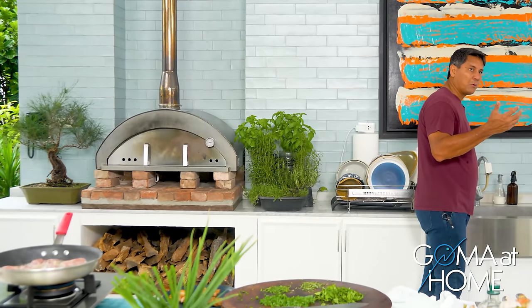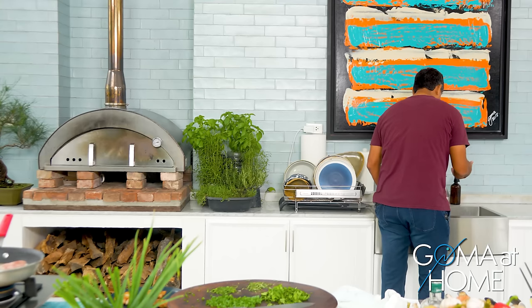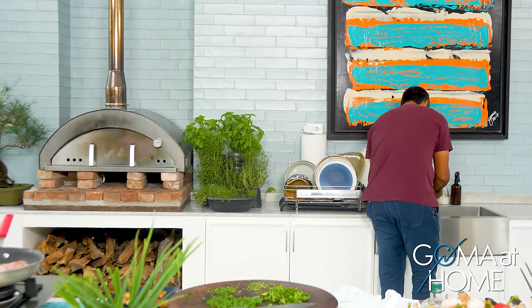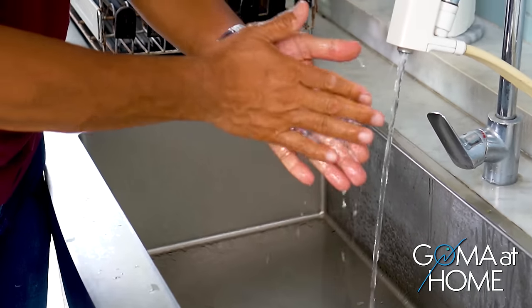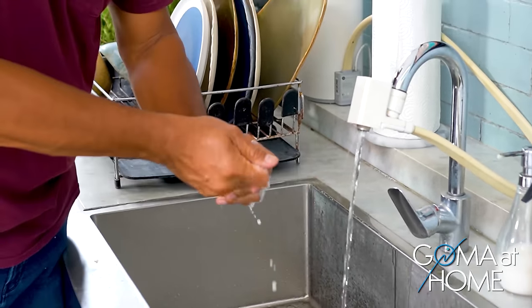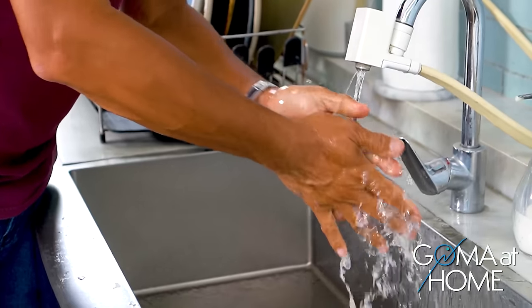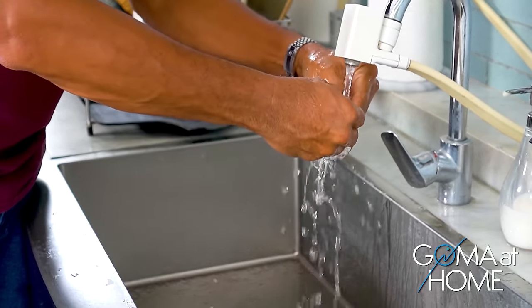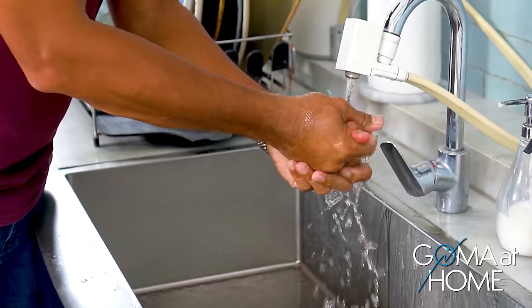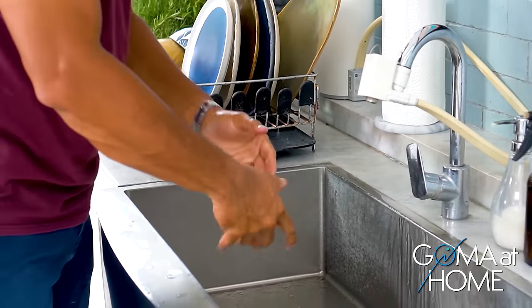Let's wash our hands. Whenever you handle raw or fresh chicken, you really need to wash your hands to prevent infecting food with bacteria or salmonella. Always, in cooking, cleanliness is key — because you're feeding people, and you want to feed people with clean and healthy food all the time.